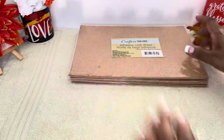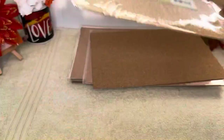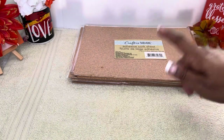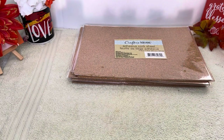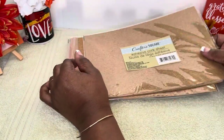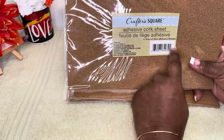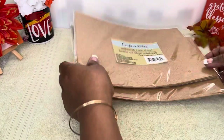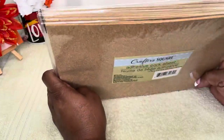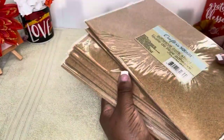Dollar Tree adhesive cork sheets — that's what this is! So if you're on a budget, today is going to be our DIY Quick Tip Saturday. This Quick Tip Saturday is a DIY cork board. If you're on a budget, go to the Dollar Tree or anywhere of your choice and pick up some little sheets.